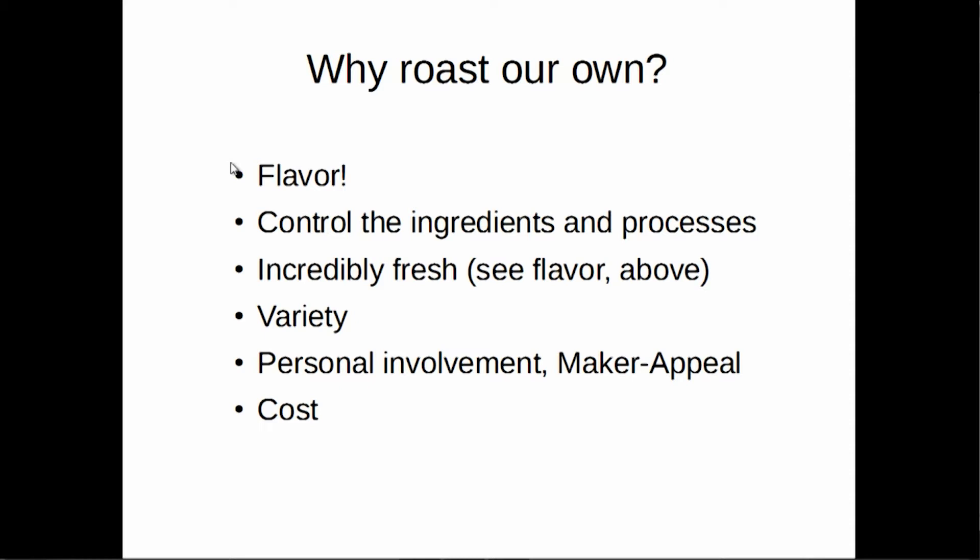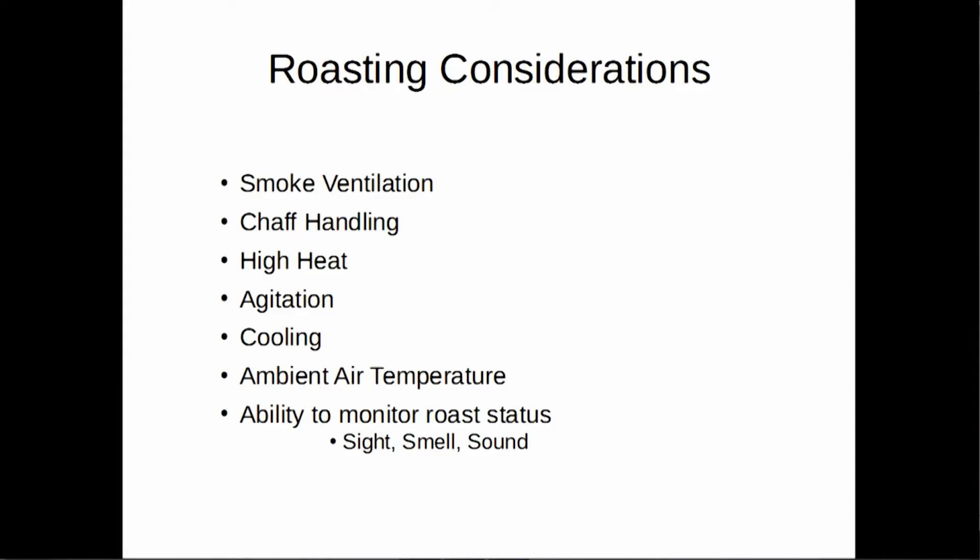Why we roast our own — it's similar to why beer brewers brew their own beer. We want control over our ingredients, control over our quality. It's incredibly fresh, not six to twelve months old like you'd get in the store. There are about a hundred species of coffee and we're only seeing two or three that are commercially distributed, so you open up vistas of hundreds of different strains and species to play around with for flavors. Personal involvement — if you're a maker, it really feels good to be making it yourself from scratch. And cost — I'm getting killer coffee for about seven to ten dollars a pound after shipping, after electricity and such. It's easily on par with fifty to a hundred dollar a pound competition coffee, because I am buying competition beans at times, but doing it myself.